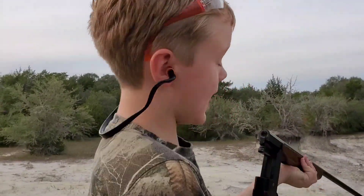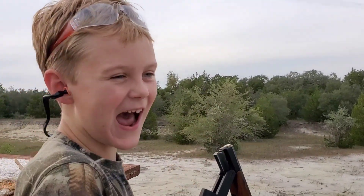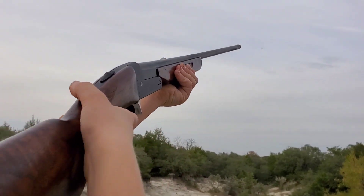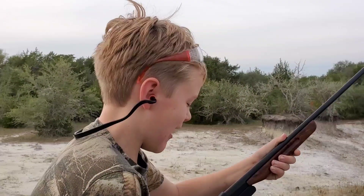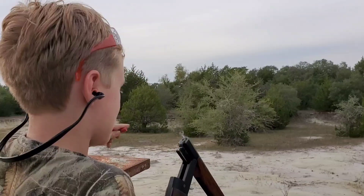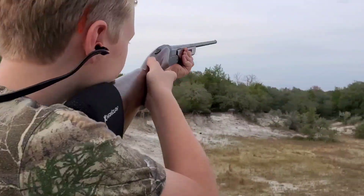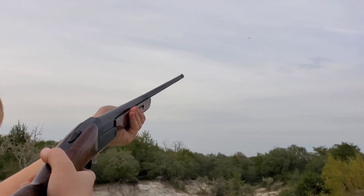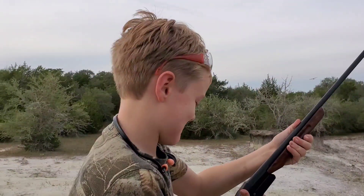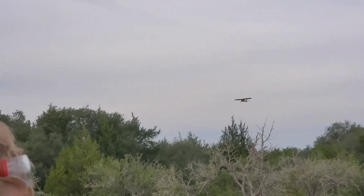You can get pretty good with that little thing, huh? Yeah, I think it's got a full choke in it — yes it does, pretty sure. Pull! Duck got away, I was kind of curving on that one. This time I'm going to try to get a far shot. Pull! Hit it — yeah it did! Our neighbors are flying over — don't shoot the airplane!